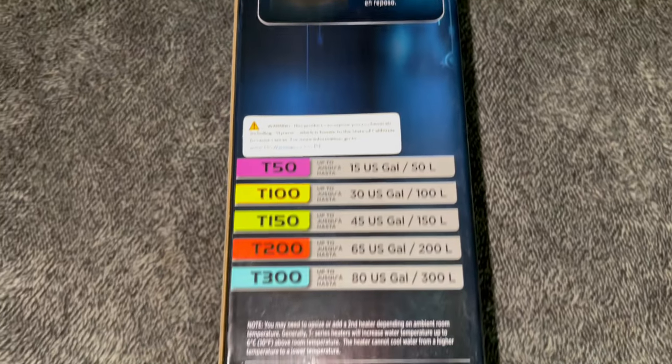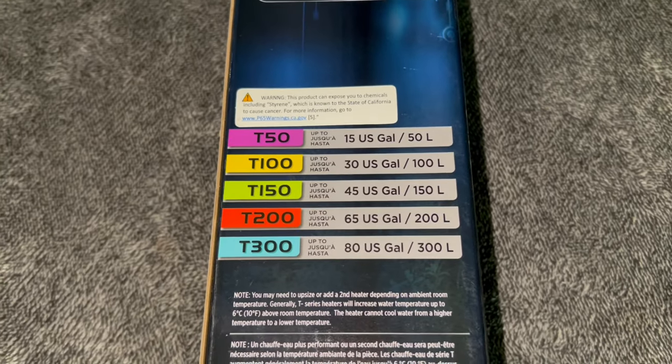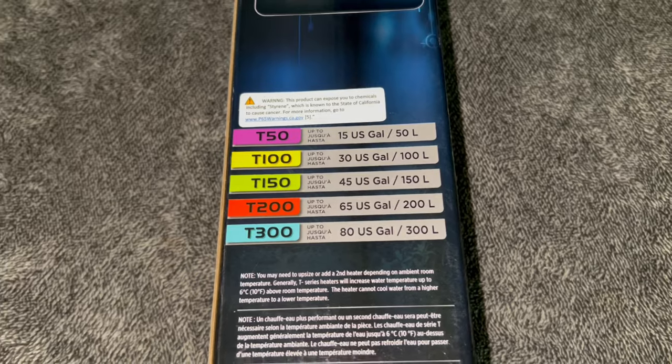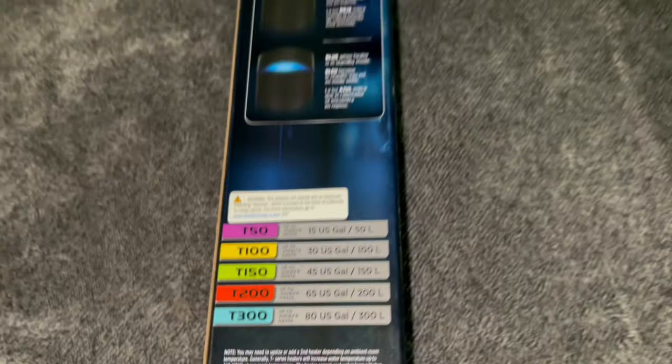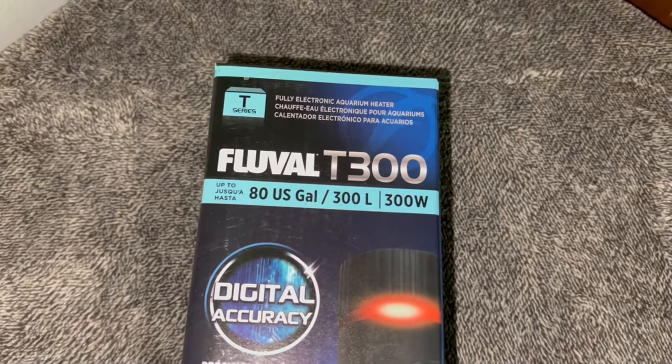Making our way down the box, you have all the different T-Series heaters that Fluval has to offer labeled: the T-50, T-100, T-150, T-200, and the T-300, which is what we are reviewing today — 300 watts.